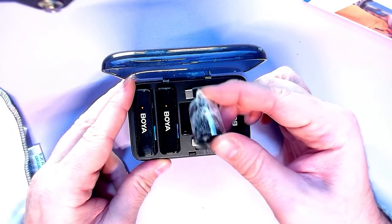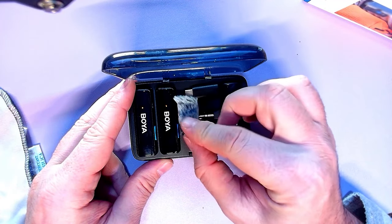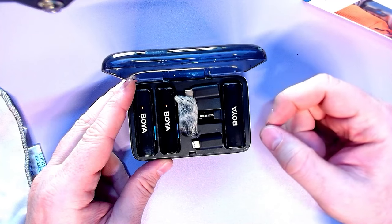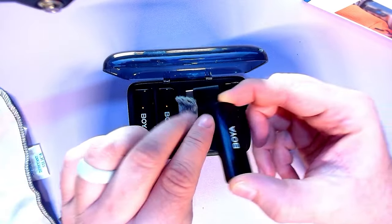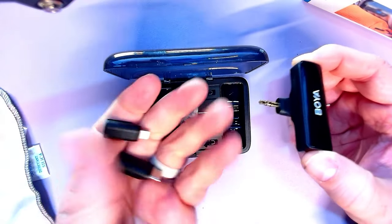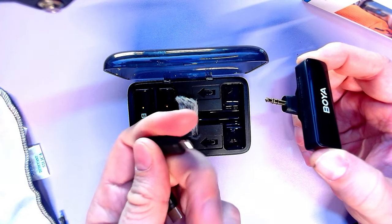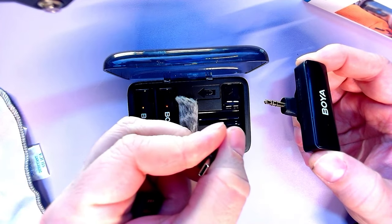You get one little dead cat to try with this. I'm sure you can buy another one — not sure why it didn't come with two. Then you've got the receiver, which also comes with two other pieces: a Lightning adapter and a USB-C adapter.